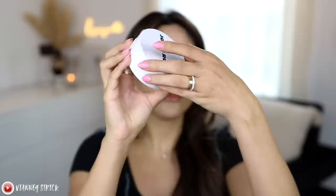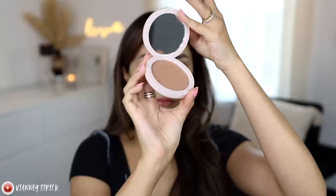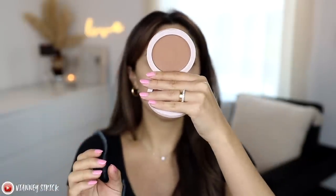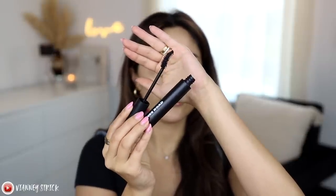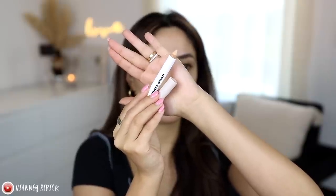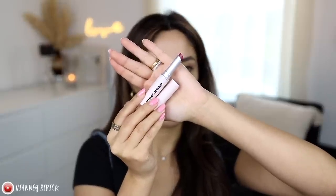Let me show you guys what I have real quick and then we can see what order to apply them. First we have the Jones Road Miracle Balm in the shade Flushed. We have one powder, which is the Bronzer in the shade Golden Tan. Then we have the Mascara in the shade Pitch Black. This is called the Face Pencil in shade seven, and we have the Lip Tint in the shade Pink Rose.